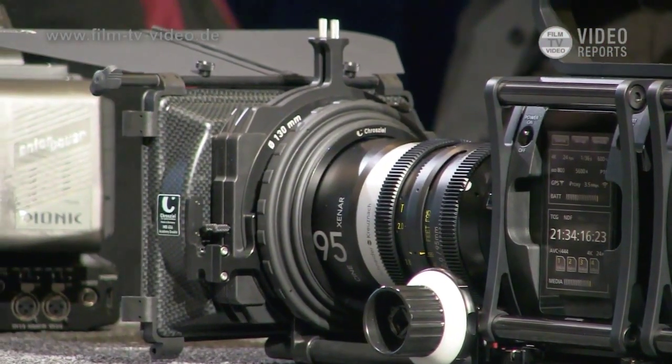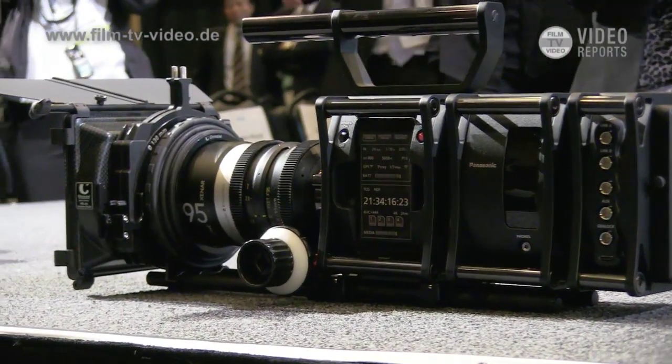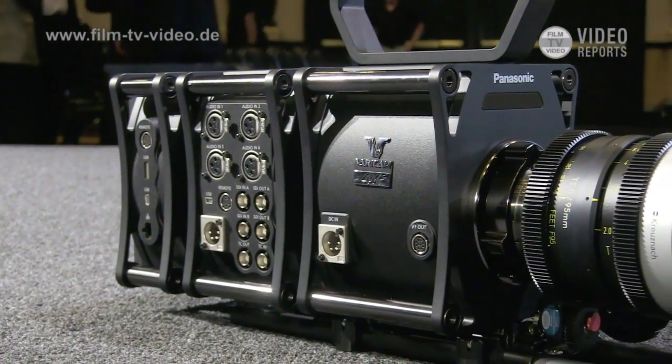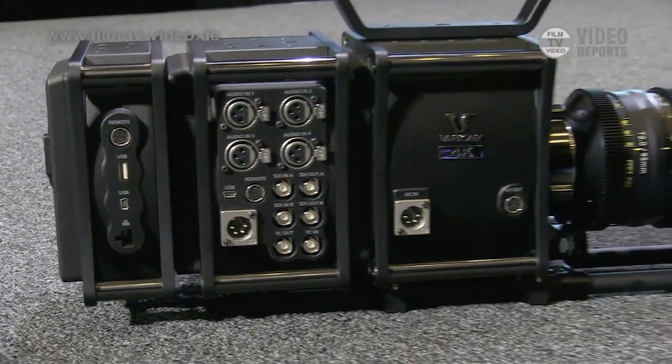This is a vision of how we see 4K evolving in the future. Lots of companies are making 4K cameras. What's important about this camera is that incorporating ABC Ultra makes it both a 4K camera and a 4K recorder. In our booth, we're showing 4K displays. So we're really developing a full 4K workflow instead of just a camera — the camera is really the last part of it.